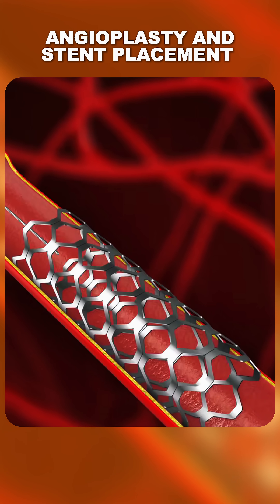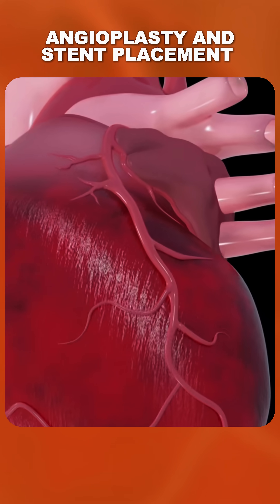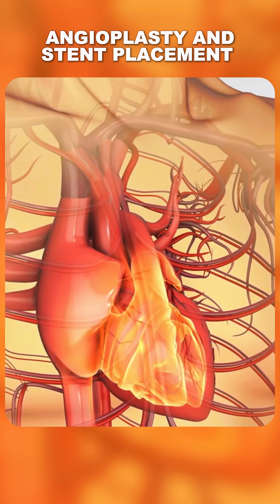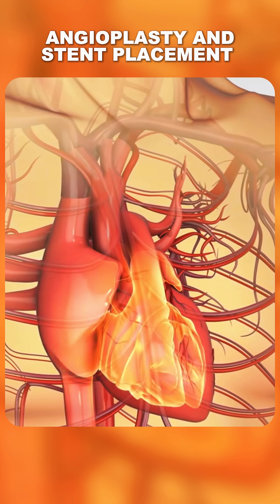Ever wondered how an angioplasty procedure is done to open clogged heart arteries? Angioplasty is a minimally invasive procedure used to restore blood flow in blocked or narrowed arteries of the heart.